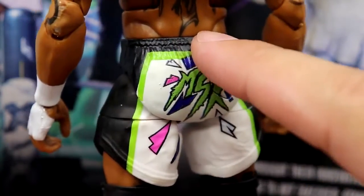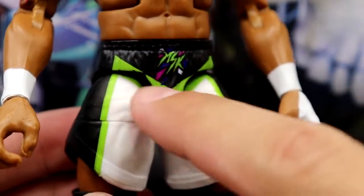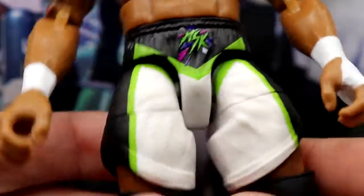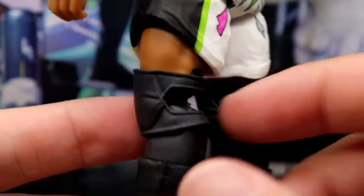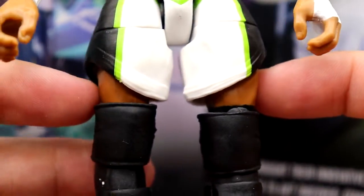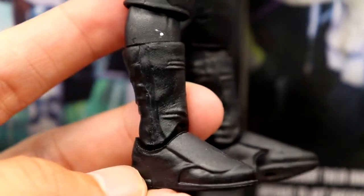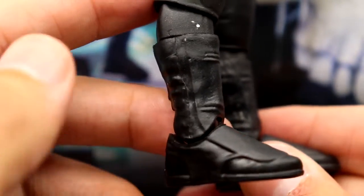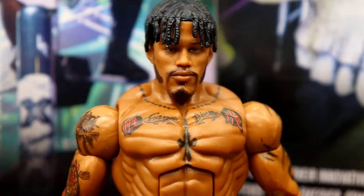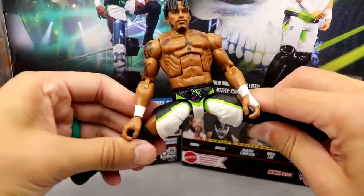He has a sick MSK graphic on his shorts — I do believe this is a brand new shorts mold. The upper leg has an X-Pac or DX style with the MSK logo, and they're on ball joints with upper thigh cuts. I like these shorts a lot; the colors stand out. The figures are pinless, but when you get into the knees there's a little bit of paint chip. He also has the Kevin Owens/Johnny Gargano style boots — really ugly, and I don't think it's fixable because they're pinless.